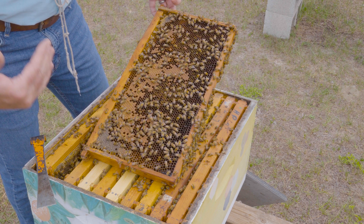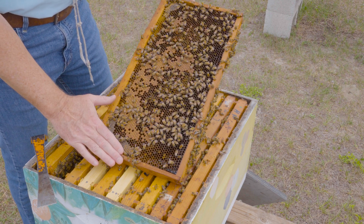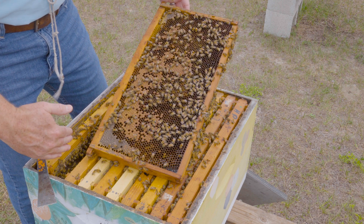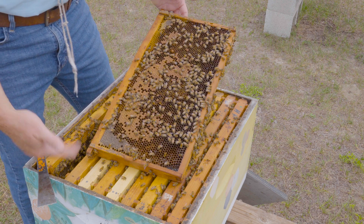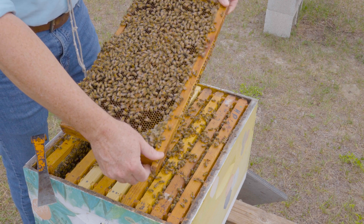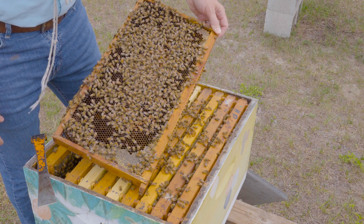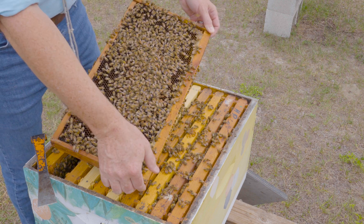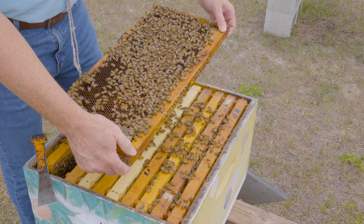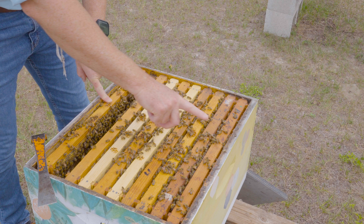I'm resting this frame on the other frames to hold it steady to show you what I'm looking at, but this is a very dangerous way to lose the queen — touching this frame to other frames means she can transfer between them. I'm careful about that. I don't see her on this side, so I'll flip the frame to check the other side. If I ever see clusters of bees, I might use my hive tool or finger to brush them out of the way to make sure she's not present. After checking both sides twice, I'll leave this comb out of the nest and progress through the remaining frames, quickly looking for the queen.